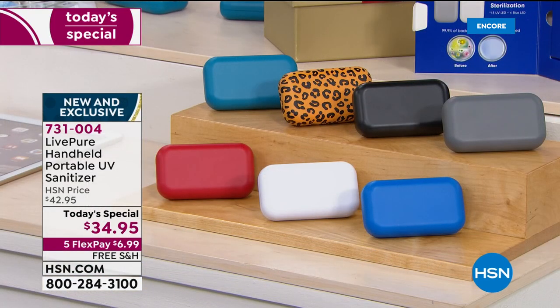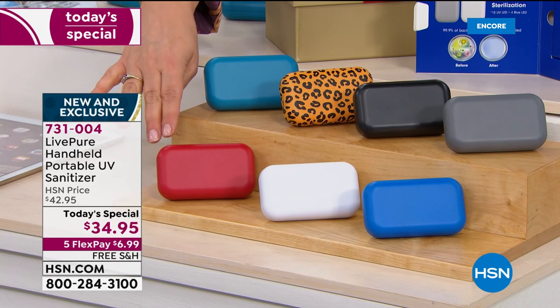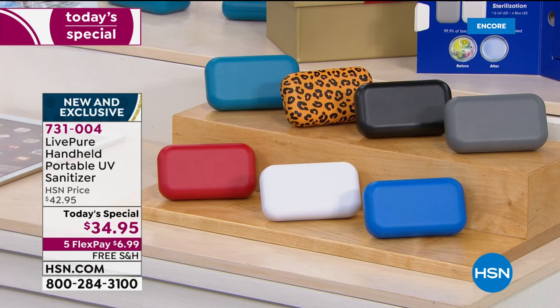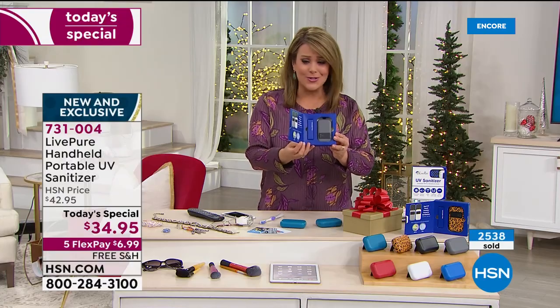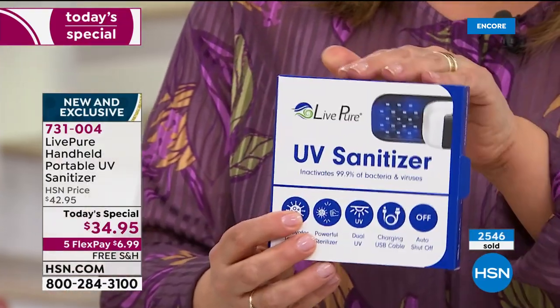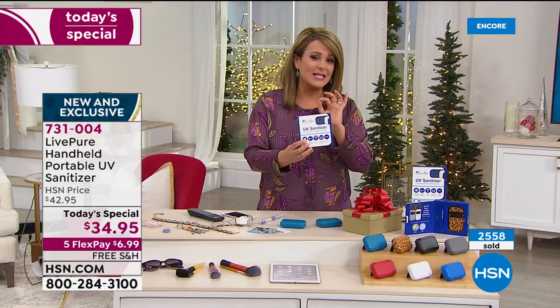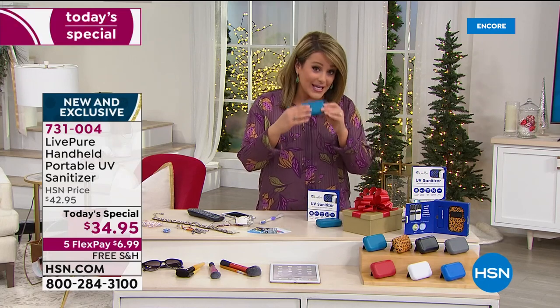This is one of the greatest little gifts you can buy without breaking the bank. Teal is in the lead with red, and the leopard is popular too. We're not putting a limit on how many you can buy — buy one for all your girlfriends. Black, white, gray, blue — all available. Item number 731-004, comes gift-boxed for you, just put a bow on it and pop it in a gift bag. Over 2,500 gone already in this 20-minute presentation.